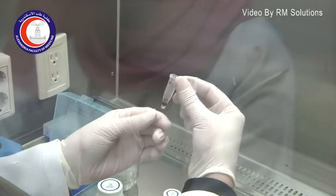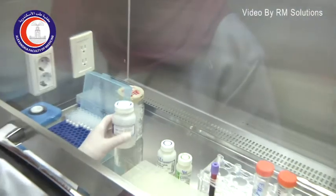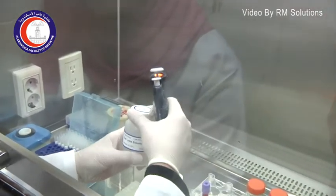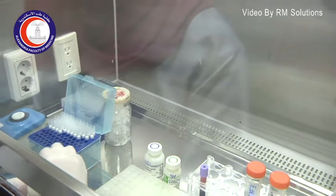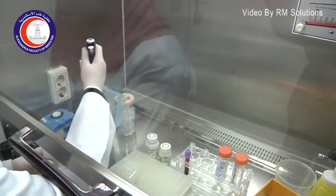So here we have a blood sample in a tube, and then we use certain buffers. The first one is to lyse the RBCs, because the DNA is extracted from the white blood cells, so we don't need the RBCs.